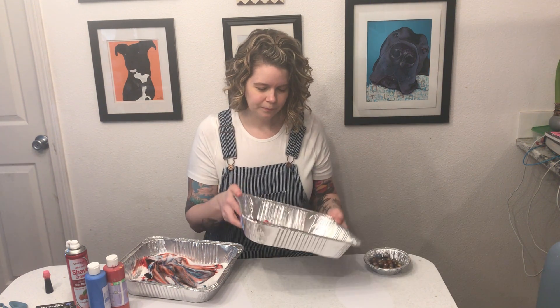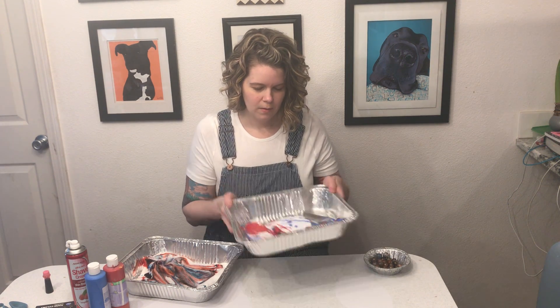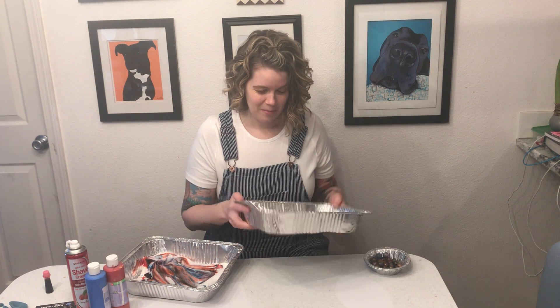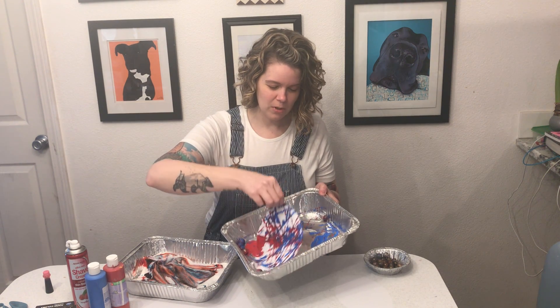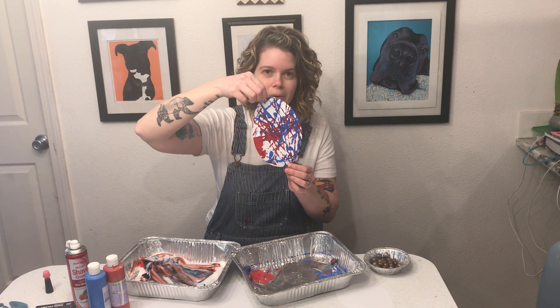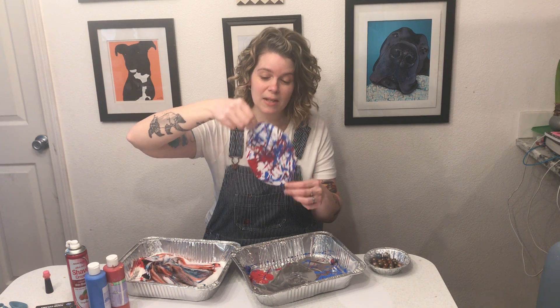And you just roll it around. Whoops! Be careful — if one gets loose, make sure you clean it up. But you just roll it around as much as you want, and there, you've got a painted egg. Pretty fun. And it doesn't matter how messy it looks, because that's part of what makes it look really cool — all the colors together.